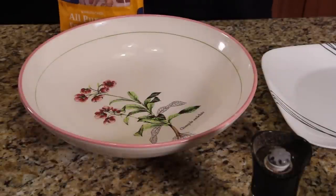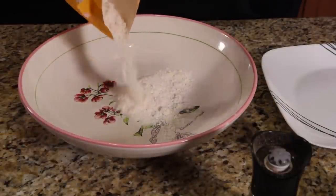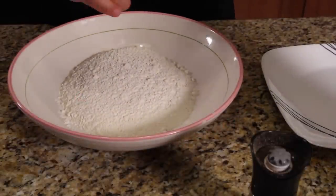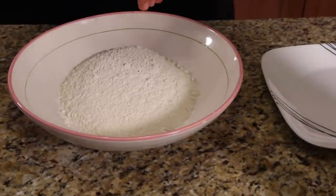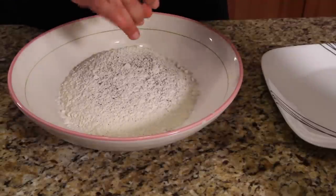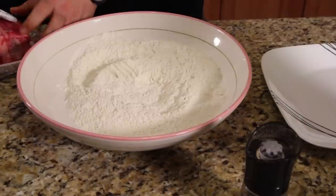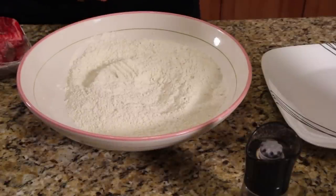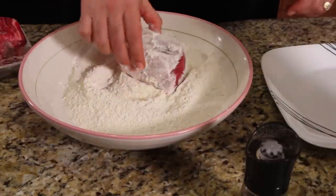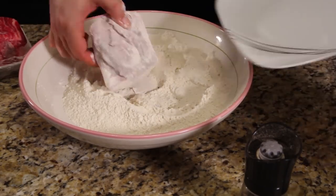Put a bunch of flour in the bowl — you can measure it out according to the recipe, but I've got tons of flour in the house. I'm putting salt in here. Very little salt will probably make it onto the meat, but that's okay. There's pepper in here too. Get it all blended together. Grab one of your ribs, place it in here, give it a good coating on all the sides, and then set it on a plate.